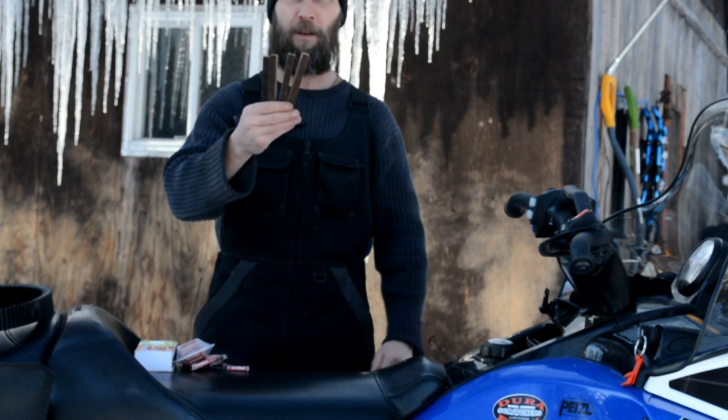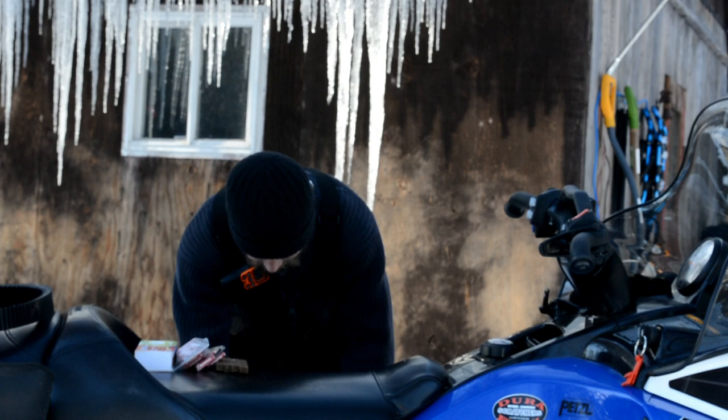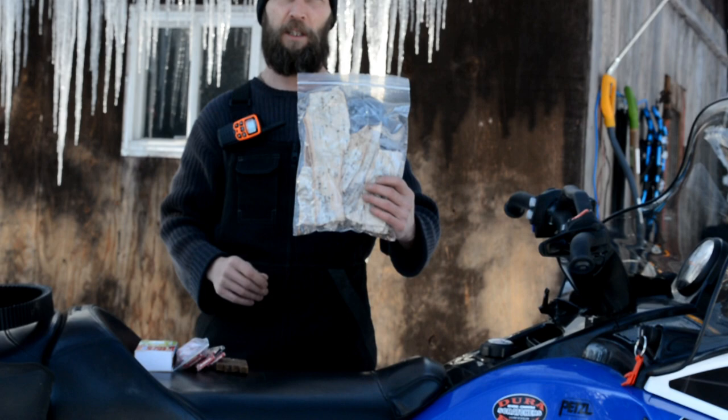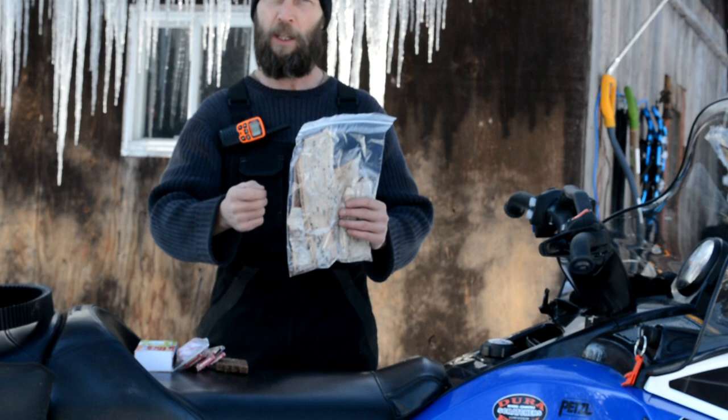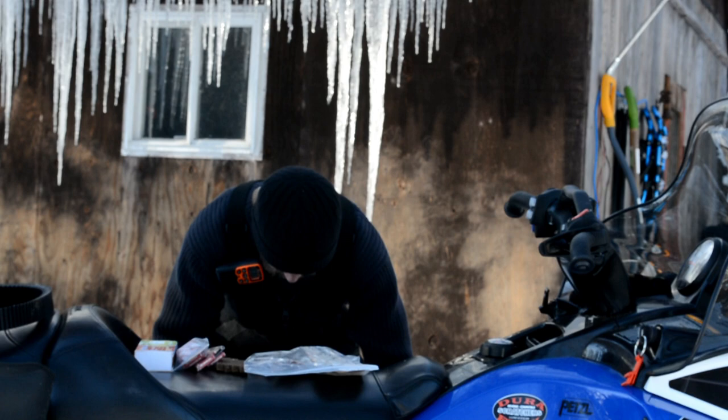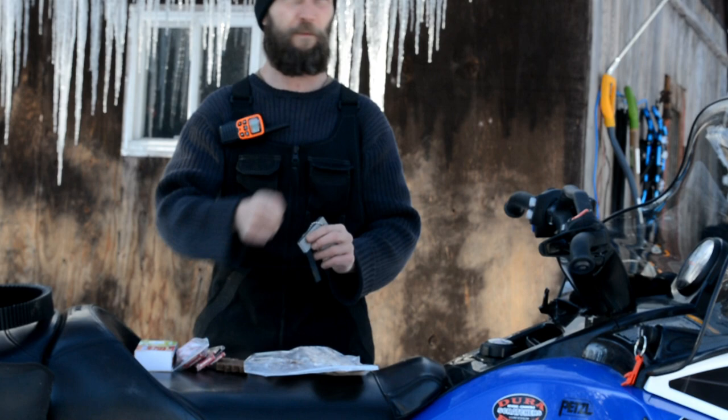I also have a bag of birch bark. I think you all understand how easy it is to light a fire with this stuff — even if it gets absolutely soaking wet, you can dip it in water, shake it off, and light it with one match. I've got about 14 nice strips of birch bark in here. And a ferro rod — we all know how to use a ferro rod, another way to start a fire.